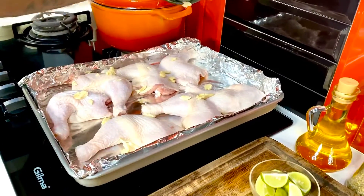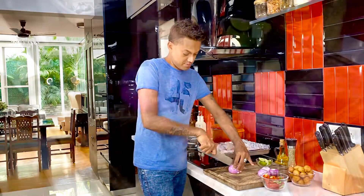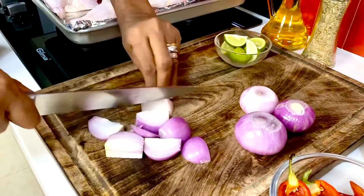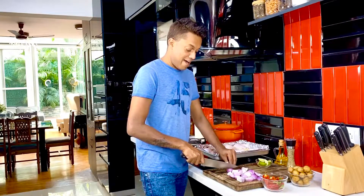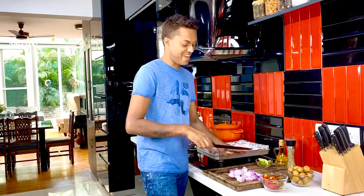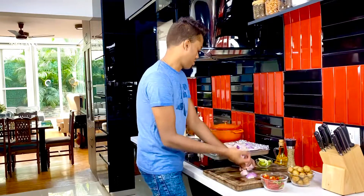Next in goes four red onions — I'm just going to roughly cut them in half in the largest chunks possible. Allowing the onions to have the largest possible size ensures they get charred but also retain most of the sweetness the onion brings. Pick all this up and just scatter it right on your tray.